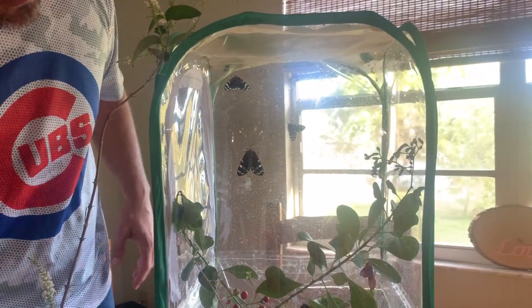Now if you catch a wild-caught female, a lot of times all you have to do is put her in a bag or a container that has some host plant. A lot of times that host plant's chemical stimulant will help stimulate her to start laying eggs, and she'll lay eggs on the sides of the container or bag. But since these guys are virgins and have just emerged from their chrysalis, we need the boys and girls to do what boys and girls do best.